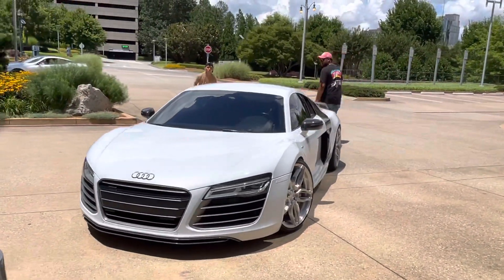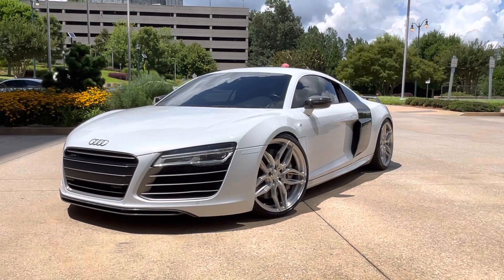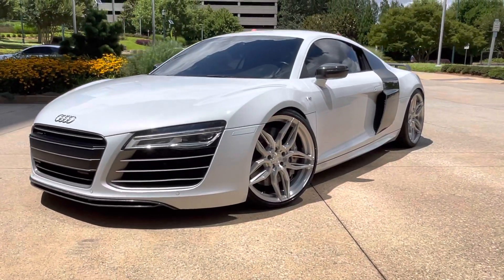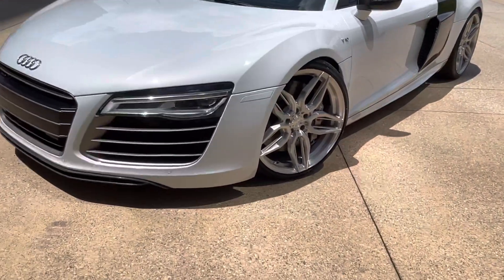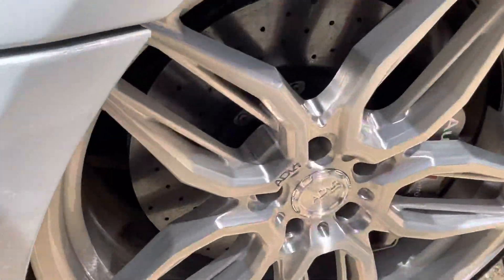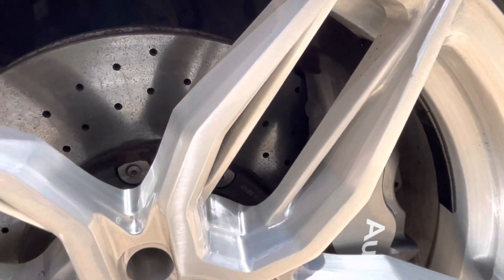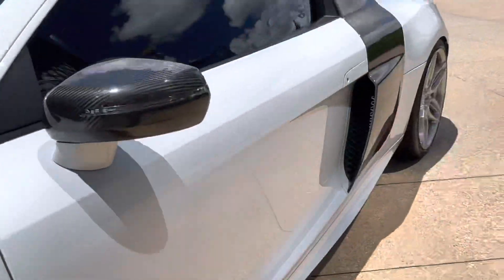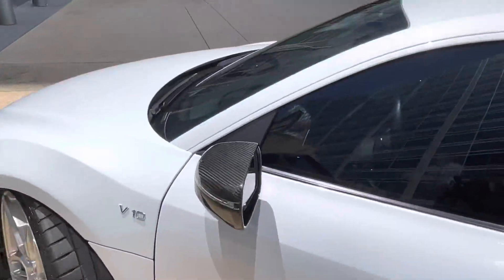This is a bespoke set of ADV1 ADV005 wheels. And this is like my finish on the LC, so this is brushed with a clear on it. And as you can see, yes, it does clear the carbon ceramic brake perfectly. Love the carbon side blade, carbon mirror.